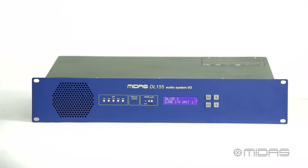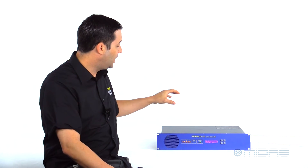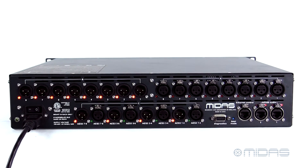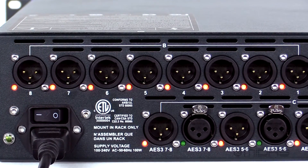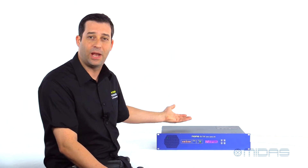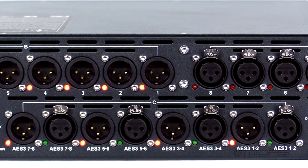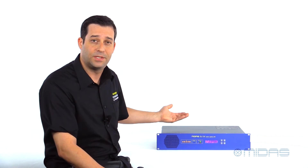We have all the connectivity on the back as well, so let's go ahead and take a look at that. The DL155 on the back is where you're going to find all your connectivity. This is going to be great for the Pro 1 and Pro 2 users — you're going to have an extra eight inputs of the Midas Pro Series microphone preamp and an extra eight XLR outputs. What makes this unit special is the AES digital connections on the back: four ins and four outs, great for tying into your existing power amps, speaker management systems, and possibly your personal monitoring systems as well.